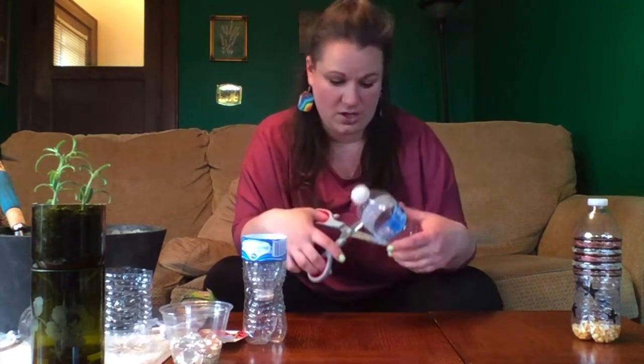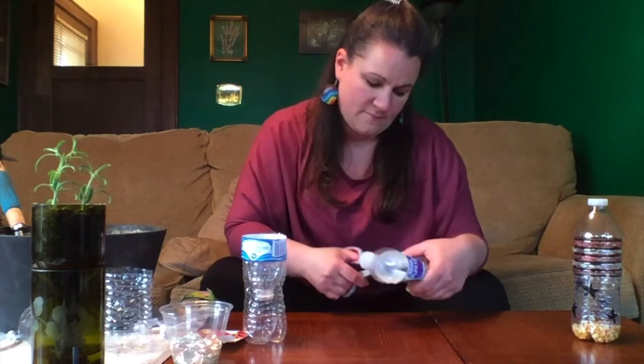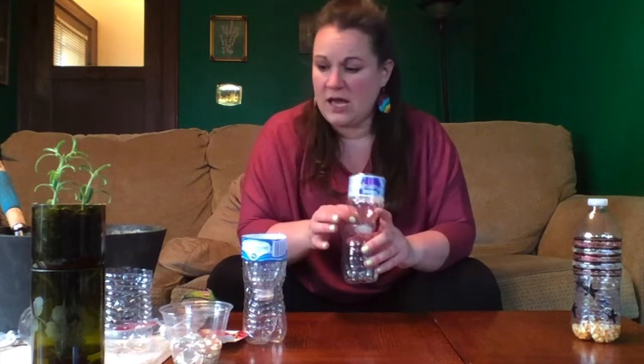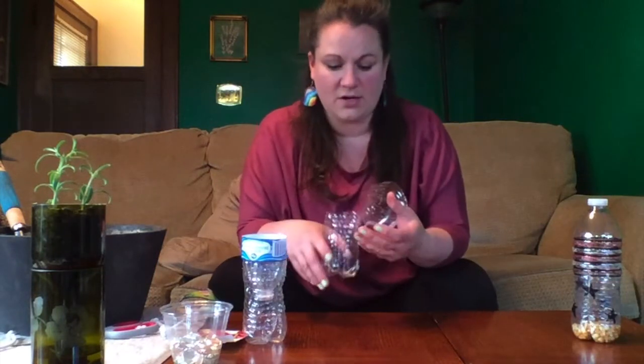If you have a longer label you might want to cut a little bit higher. It doesn't have to be perfect — I just want to make sure I'm all the way separated, top from bottom. Now once I have it cut, I'm going to remove the bottle cap and remove the bottle's label.